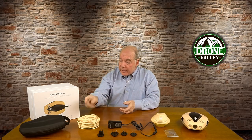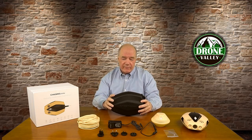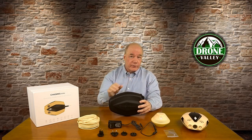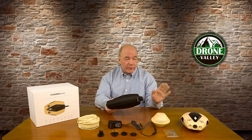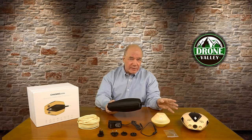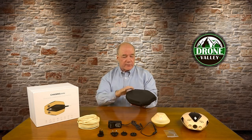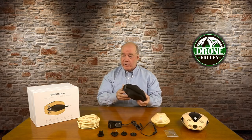One other really nice thing they include is a custom carrying case. You don't see a lot of companies doing this, but Chasing Innovation built a custom case for the Dory, which is beautiful. If you're going to slide it into a backpack, you don't want to throw it in loose because you'll get fuzz in the impellers and it might get nicked and dinged. This little case fits it perfectly — sit it inside, throw it in your backpack, and you're off and running.